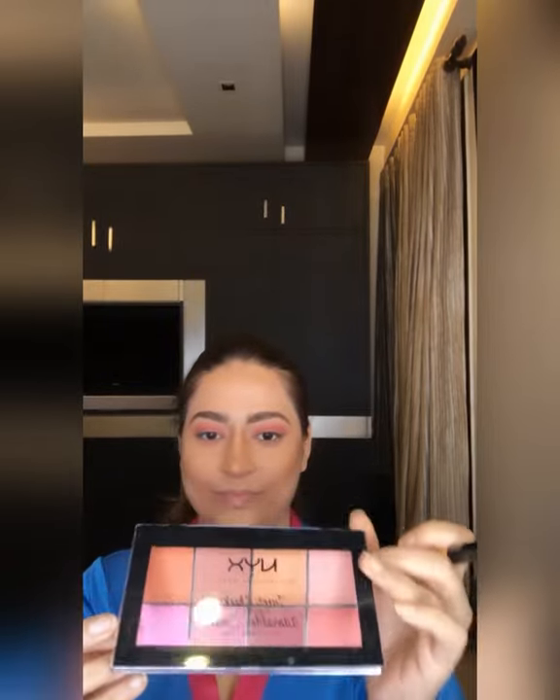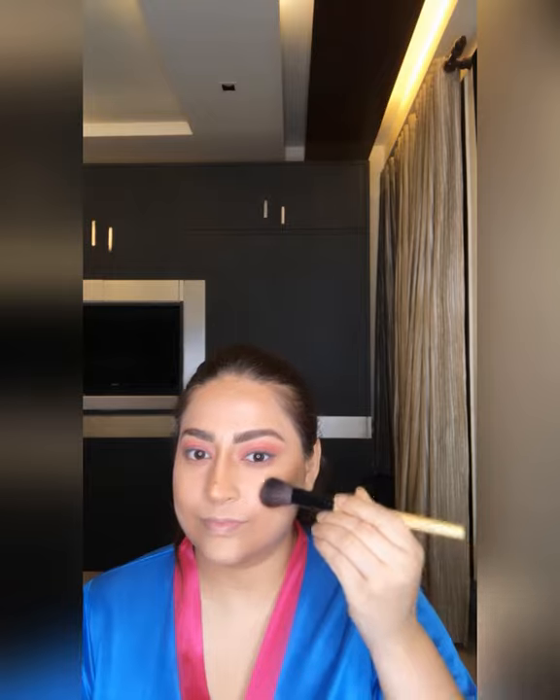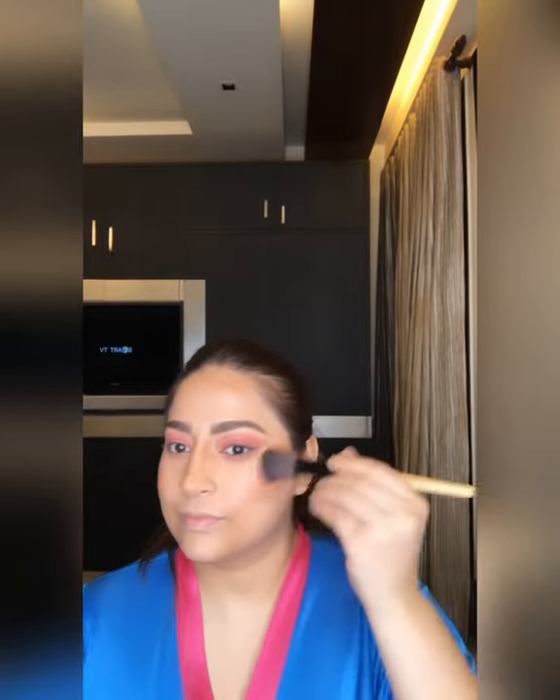Using NYX blush palette on my cheeks — just a flush of blush.